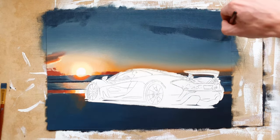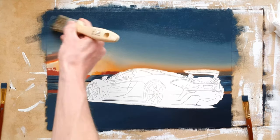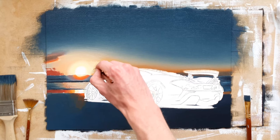Once most of that was done, I found that the top of the sky was too light, so I added some darker blue there and started blending that colour into the other colours. The sky didn't have to look perfect, as there will be many clouds covering a lot of it.